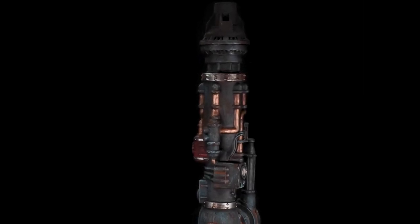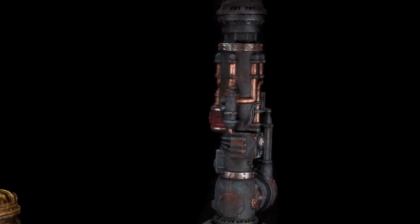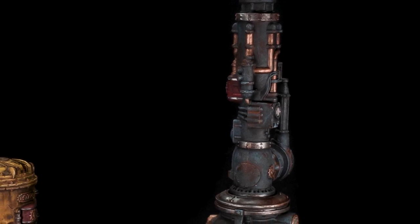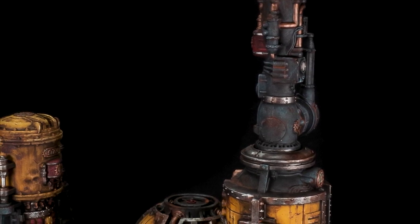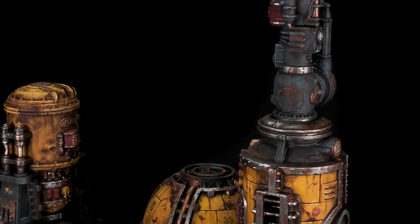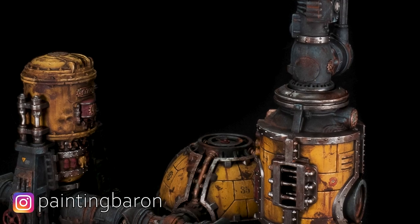Painting good-looking gaming terrain is a balancing act between realism and artistic impression. If you like a more realistic approach, look at reference pictures — actual rusted-out industrial facilities, war-torn cities, etc. But don't be afraid to add your own twist wherever you think it looks cool. After all, the 41st millennium does give you some headroom for adjustment.